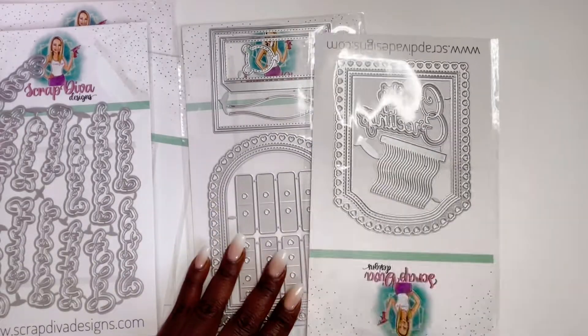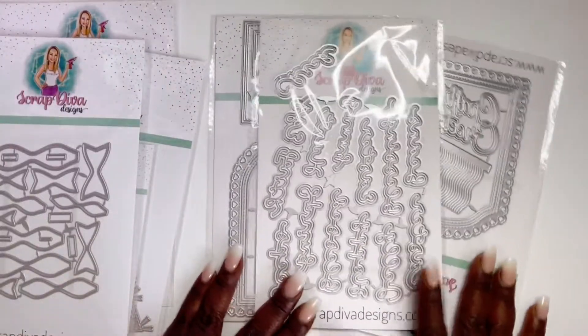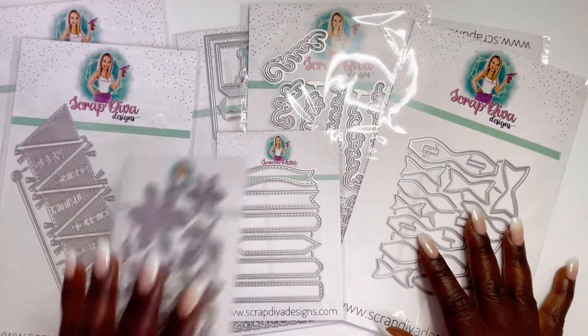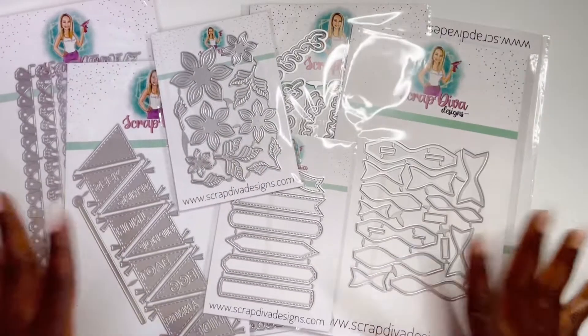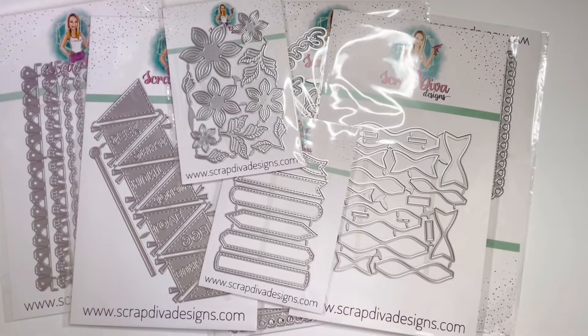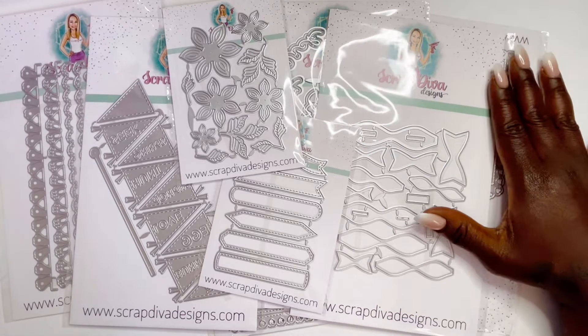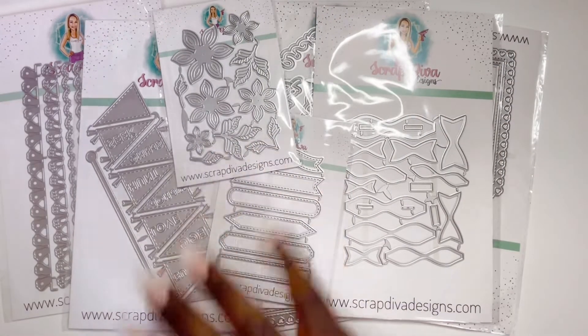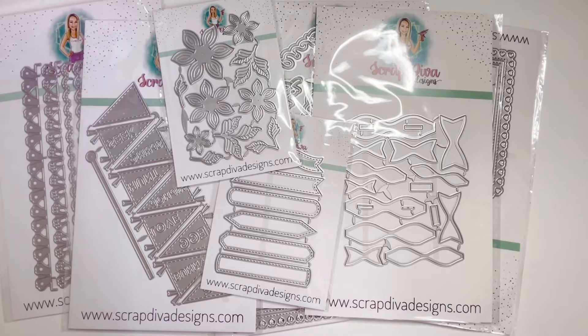I am so excited — thank you so much Erica for letting me be part of your success. I'll be back very soon with examples and project shares, so stay tuned. Don't forget to subscribe, like this video, and check out Erica's shop ScrapDiva Designs — I'll have the link below along with links to these dies. I can't wait to see what I come up with — we'll be surprised together!